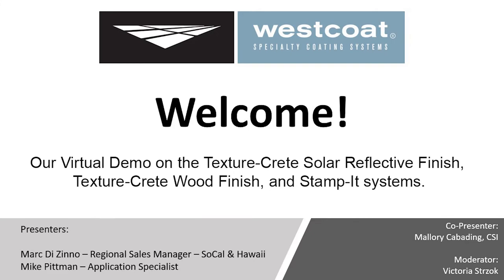Good morning everybody! Welcome to Westcoat's virtual demo on the TextureCrete Solar Reflected Finish and TextureCrete Wood Finish. We'll also go over the Stamp It systems. Today our presenter is Mark Vizzino, our regional sales manager for SoCal and Hawaii. On set we also have Mike Pittman, our application specialist. My name is Mallory Kabining. I will be the co-presenter and Victoria Strach will be our moderator.